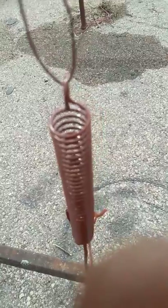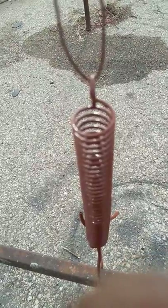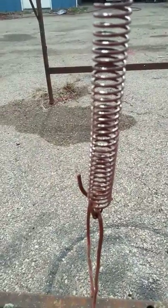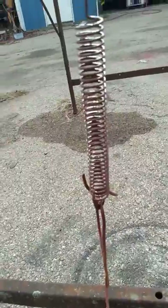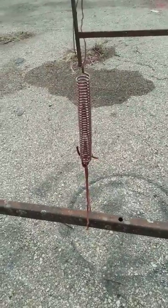Let's see if I can get my phone to focus here — it doesn't want to focus. But either way, it came out looking real good.